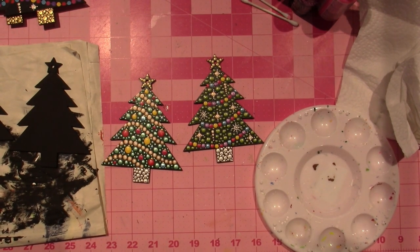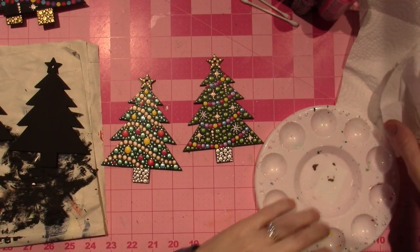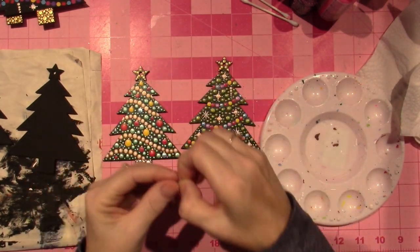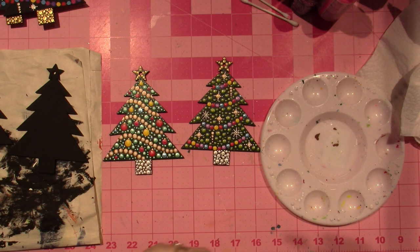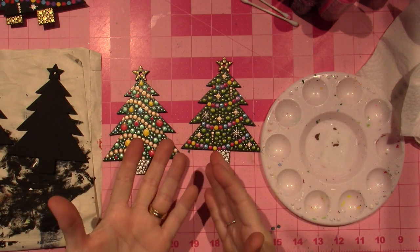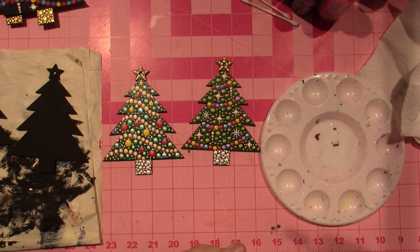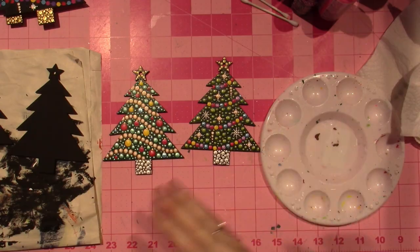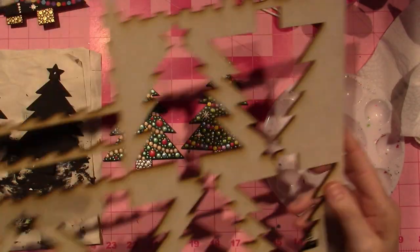Hello, it's Sarah and Kiwi. I am creating these little ornaments, you guys. I don't know what it was, but I saw some dot painted trees and I thought, I'm doing it. I got my Glowforge — it's a laser cutter.